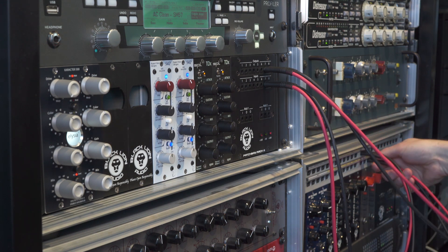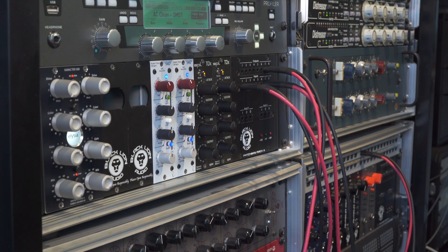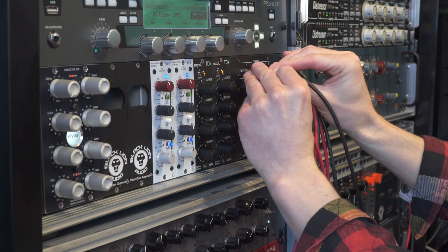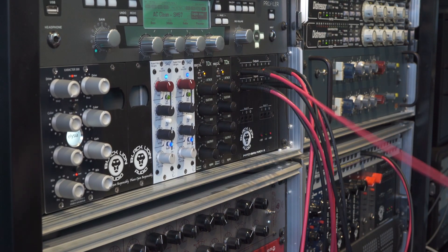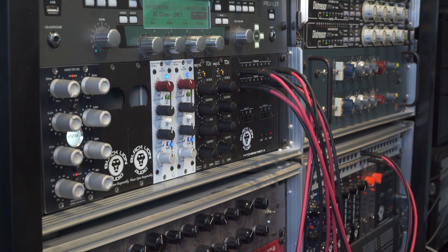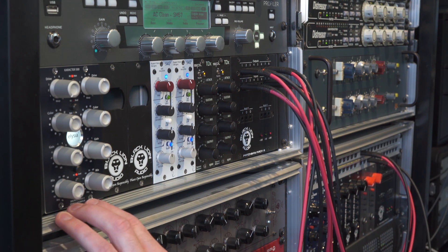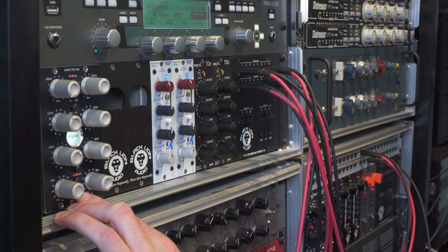The next patch we're going to do is out of the TDXs and rather than go into the ADC, we're going to go into slots one and two where the Character 500 is located. We'll then patch out of the Character 500 into the ADC. So now our chain is SPL-TDXs going into the Character 500 and from the Character 500 into the ADC.